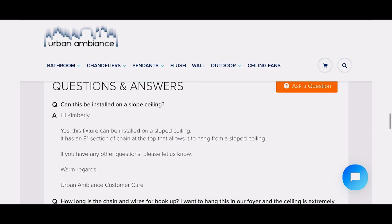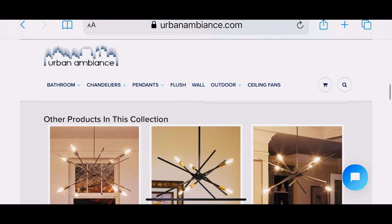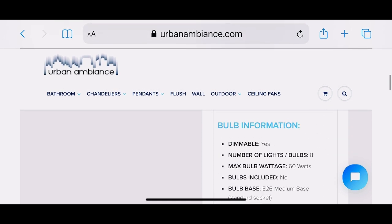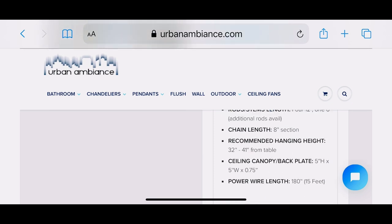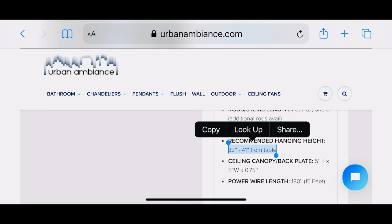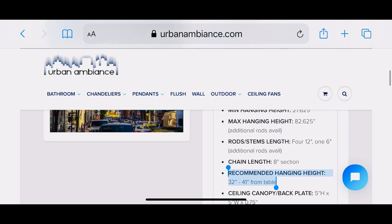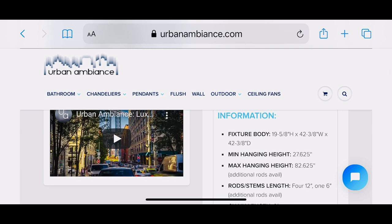I do read the questions and answers because someone may have that same question I have. Moving up to the top, we're looking at the bulb information — yes, that one does require a T10 bulb — as well as recommendations for how high to hang the light fixture or chandelier above an object. We also need to know important things like the width of the light fixture, because nobody wants to order a fixture they think is huge and get it home and find it's really small.